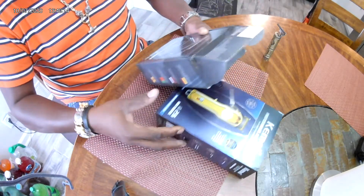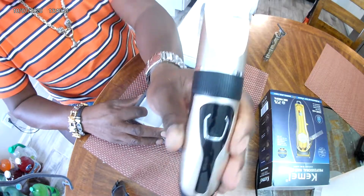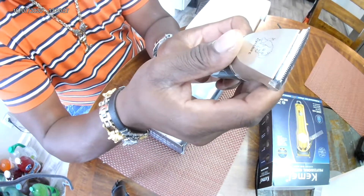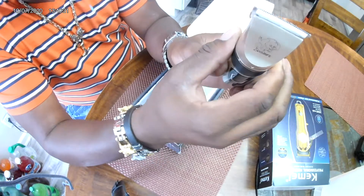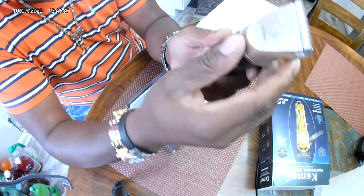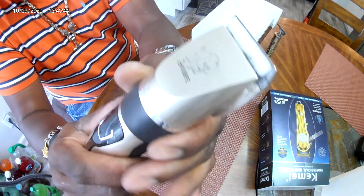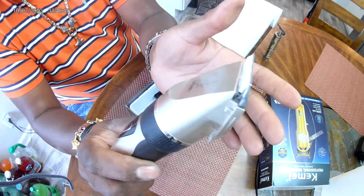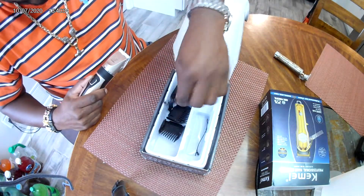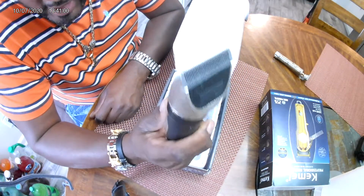So, dog trimmers — I didn't know exactly what I was going to get. You see them all online and you don't really know the quality. It's plastic, and the only thing that's metal is just the blade. Everything else is pretty simple. It has an adjustable head where you can set it from zero to about 0.8, and you get all your guards included for the dog.